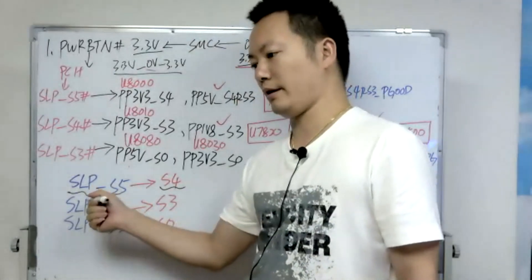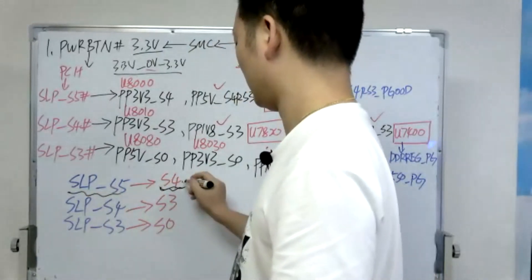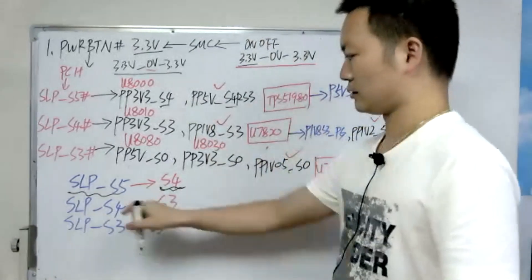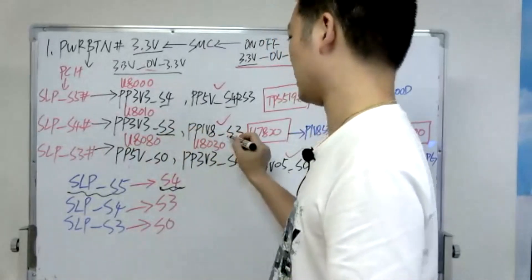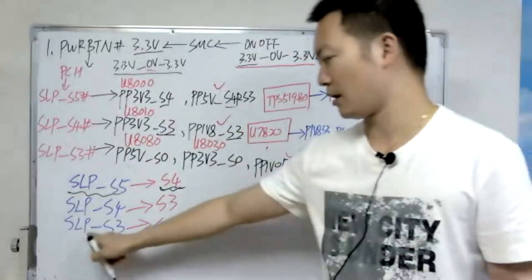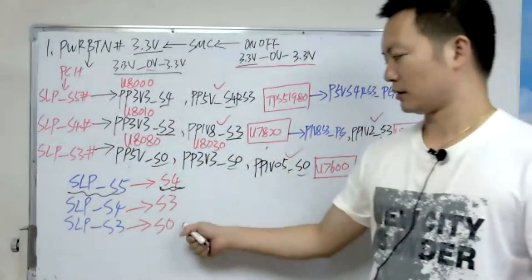This is enabled — enable, open this voltage. S4. From sleep S5, open the S4 voltage. From sleep S4, open the S3 voltage — S3 voltage. From sleep S3, open the S0 voltage. This is enabled.